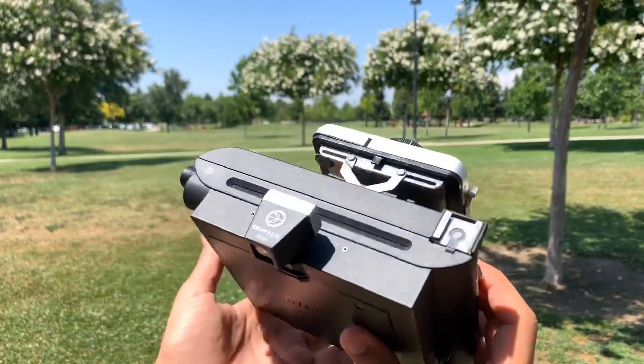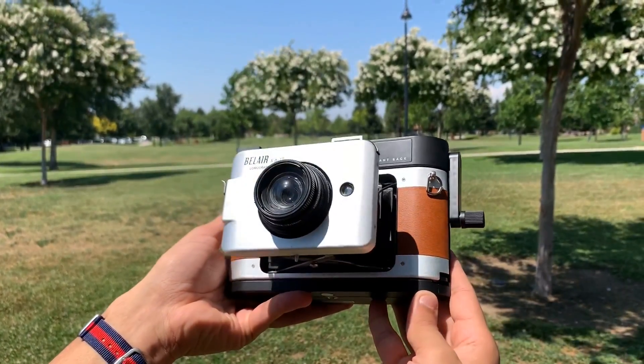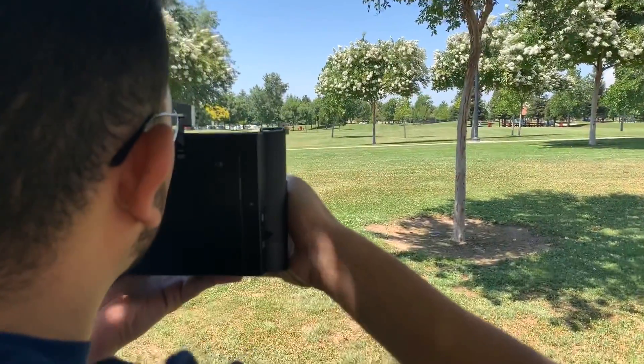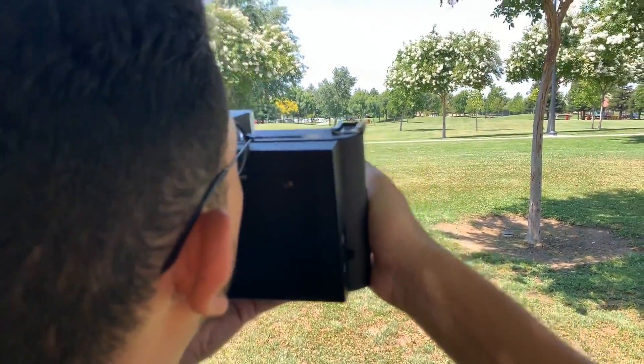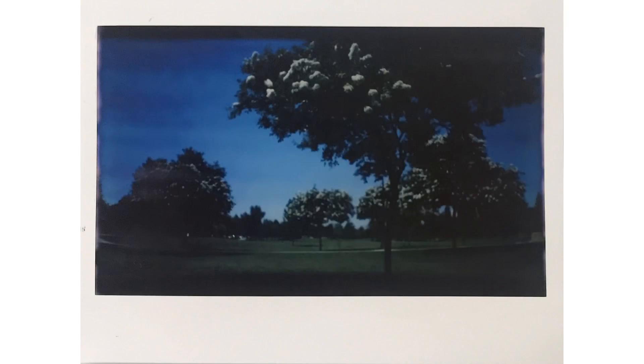A quick thing about this — Lomography made the X612, and my first YouTube video is actually talking about this camera. I'm really grateful to have it. This is going to be the first shot I take, just on some simple trees. You can see some inconsistencies on the left, but I really like how it came out — some of the contrast from the skies and the trees.